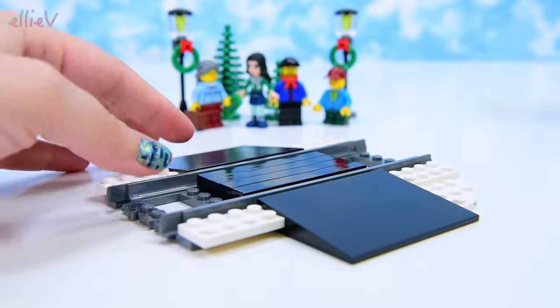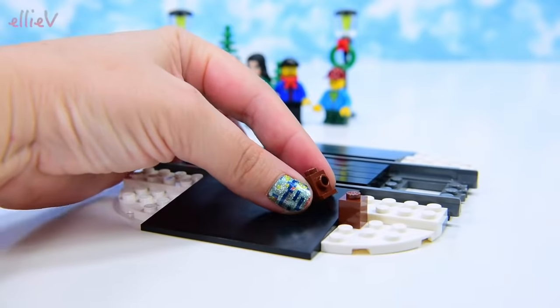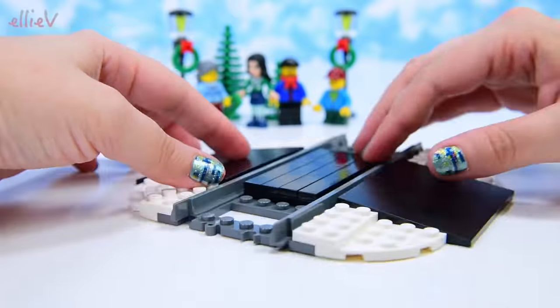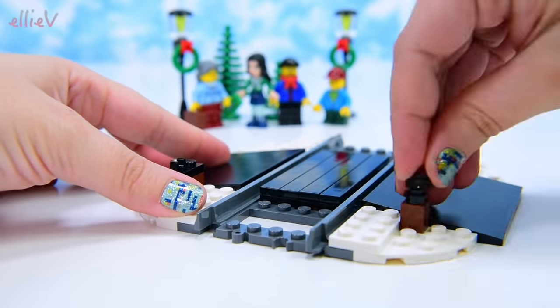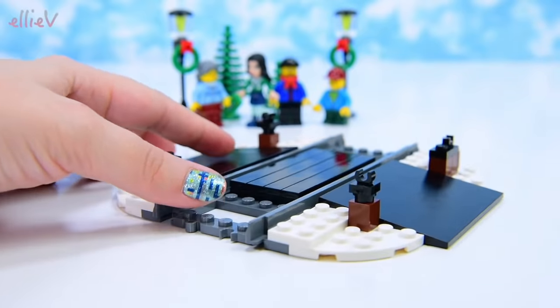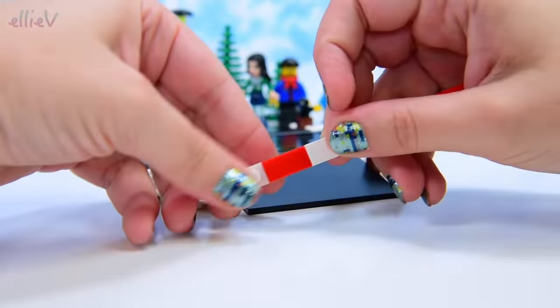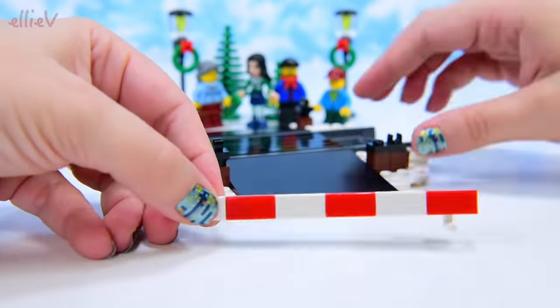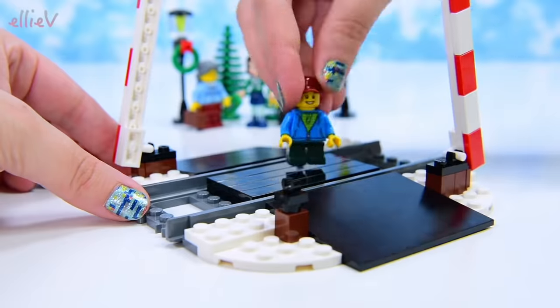It's super duper cold and it's snowing, so we'll put our white LEGO pieces down for the snow. These are going to be the boom gates on either side of the tracks, which go up when it's safe to go past.